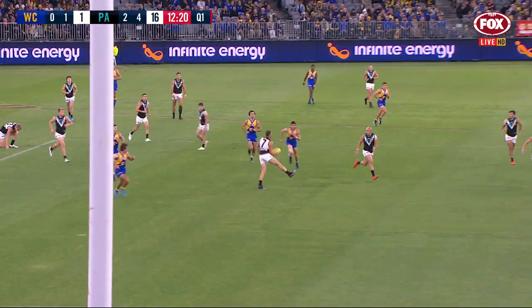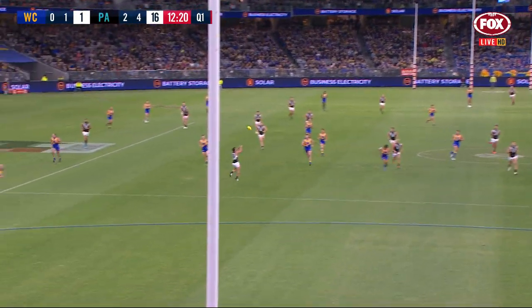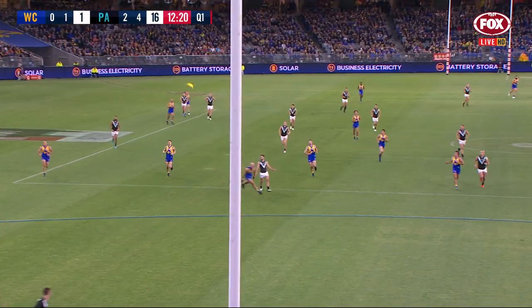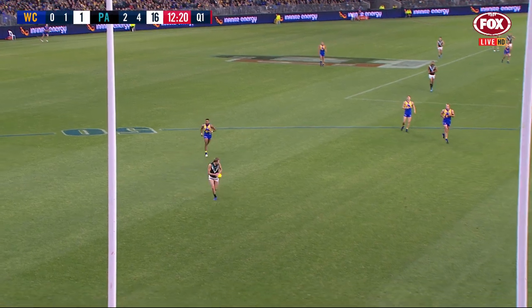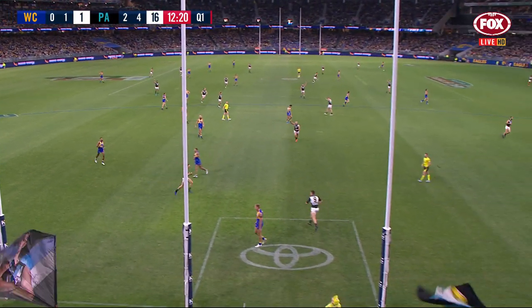It's been a feature they've always wanted — to go quicker this year. You can hear the narrative out of them throughout the preseason, and this is just slicing West Coast through the middle of the ground. Dursma did the rest, ran in and finished beautifully.